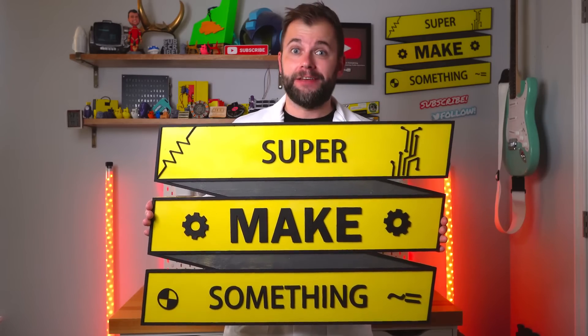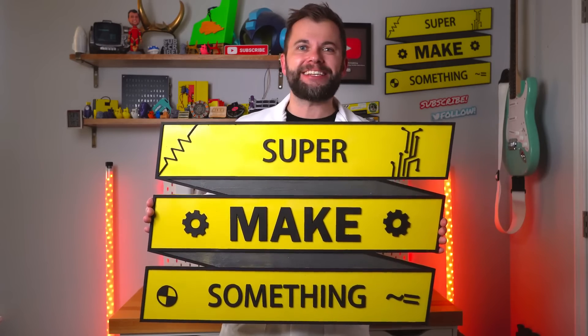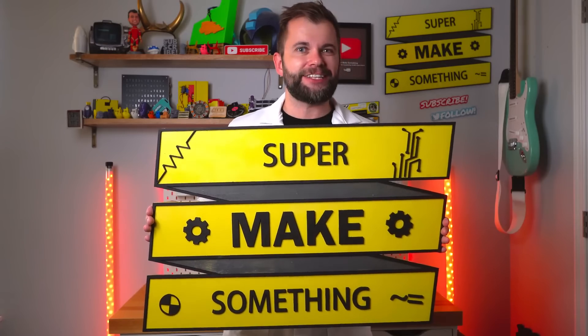Hi, I'm Alex and welcome to Super Make Something. Today we're making a gigantic sign using laser cutting. Let's get started.